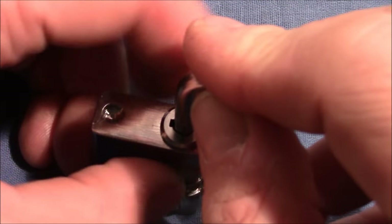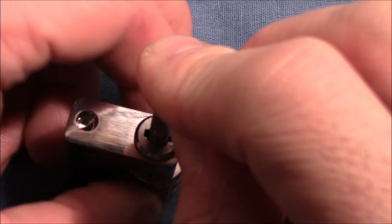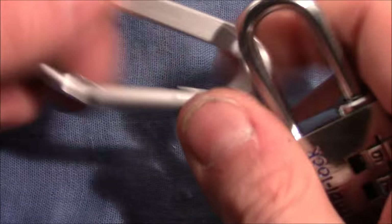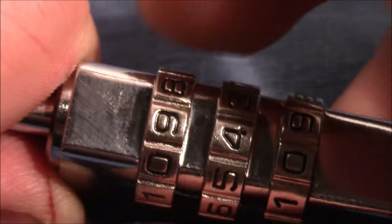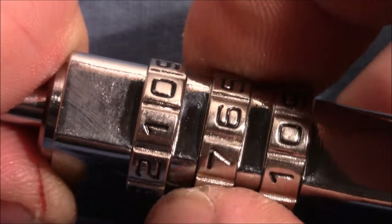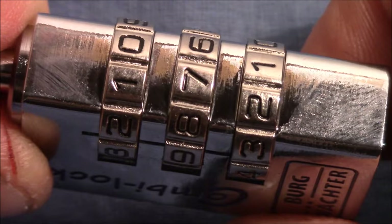Let's start by changing the combination to a new arbitrary one. I use a carabiner to pull on the shackle for convenience. The first step is to get all the wheels into a gate — true or false doesn't matter. I apply light to medium tension and test every wheel, turning until I feel a stop.